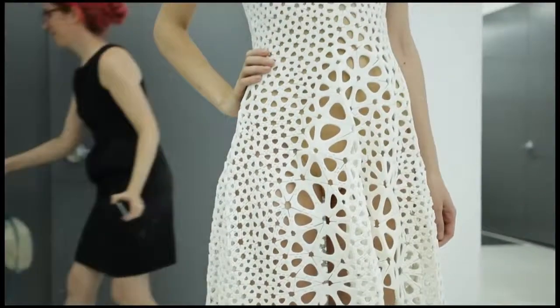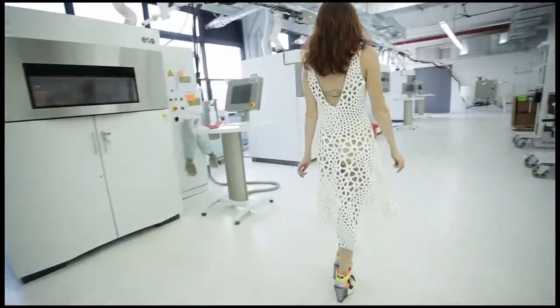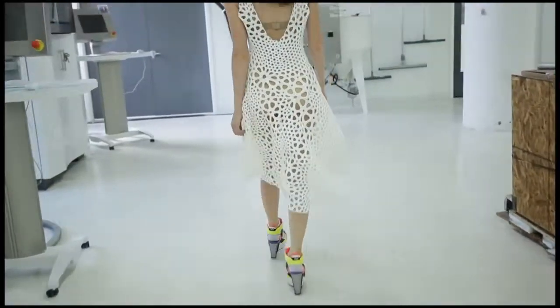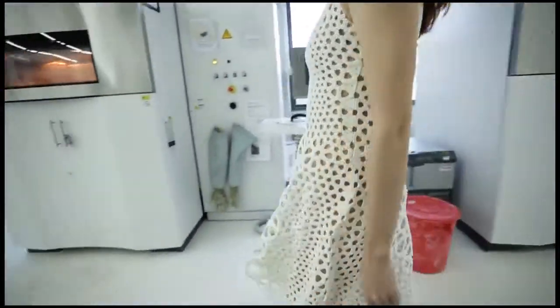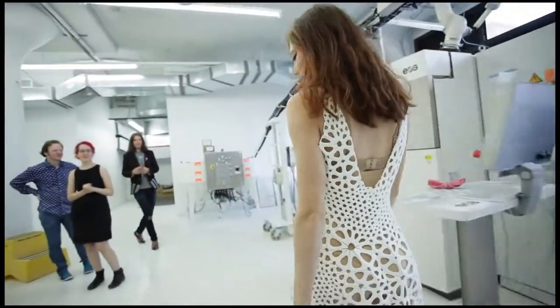What happens when we take techniques from computer graphics and mix them with techniques from artificial intelligence? How can we adapt simulations that biologists are using to understand how form and pattern emerge in nature? At Nervosism, those are the sort of experiments we've been doing. This dress is our latest project combining engineering and science techniques with design and digital fabrication.